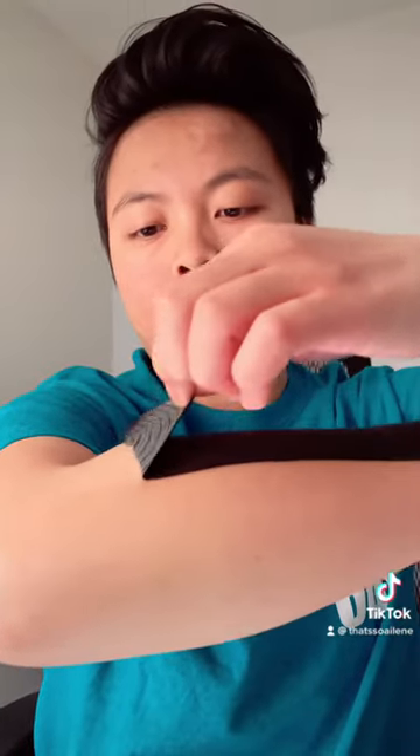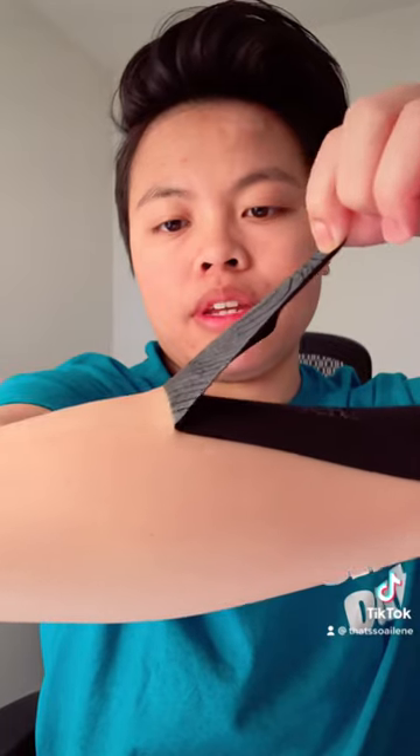Now I'll show you the difference. This is what happens when you take it off dry. See how it easily just comes off? Now see how much my skin sticks to it when it's wet? And there you go.